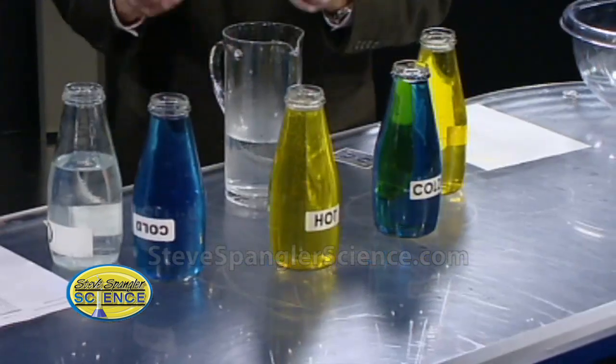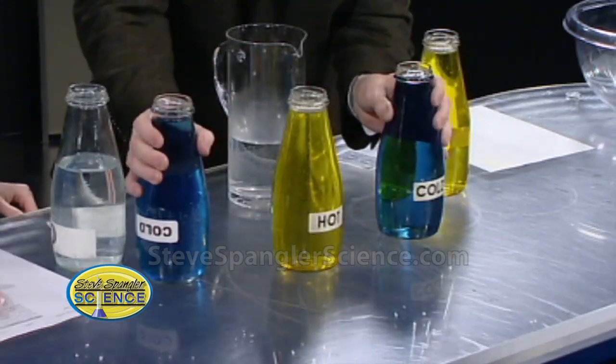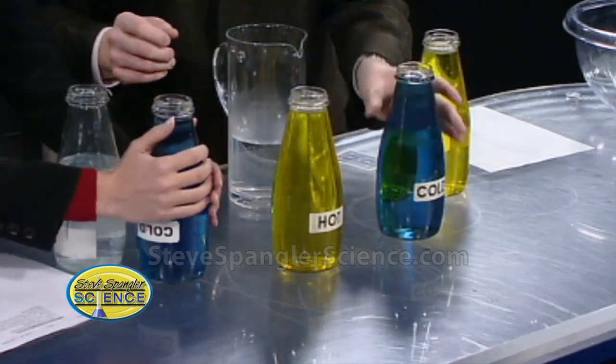We're going to use some juice bottles and some different liquids - it's just water but they're different colors and different temperatures. If it's blue, it's cold - put your hand on it, you can feel it's nice and cold. But we need it to be colder today. And here's the warm water right here.